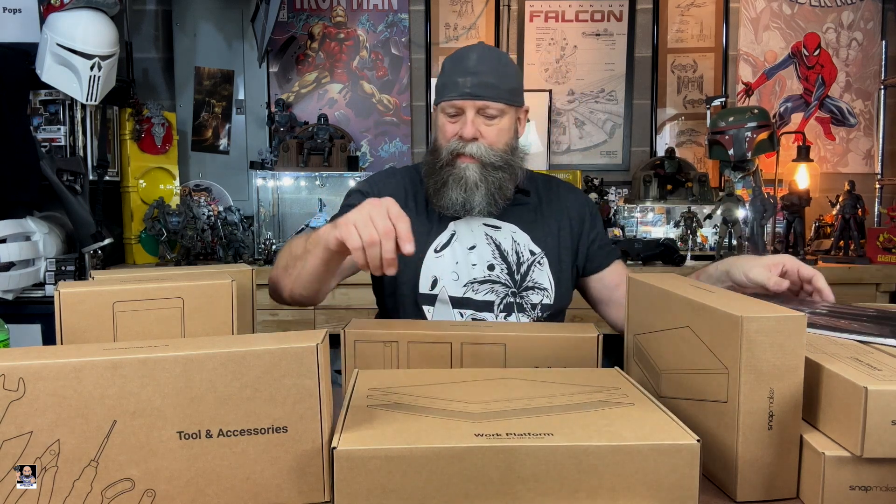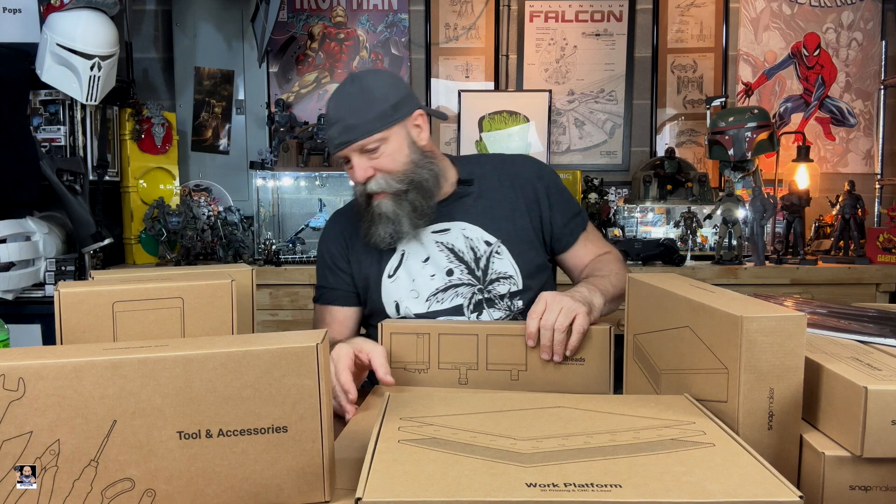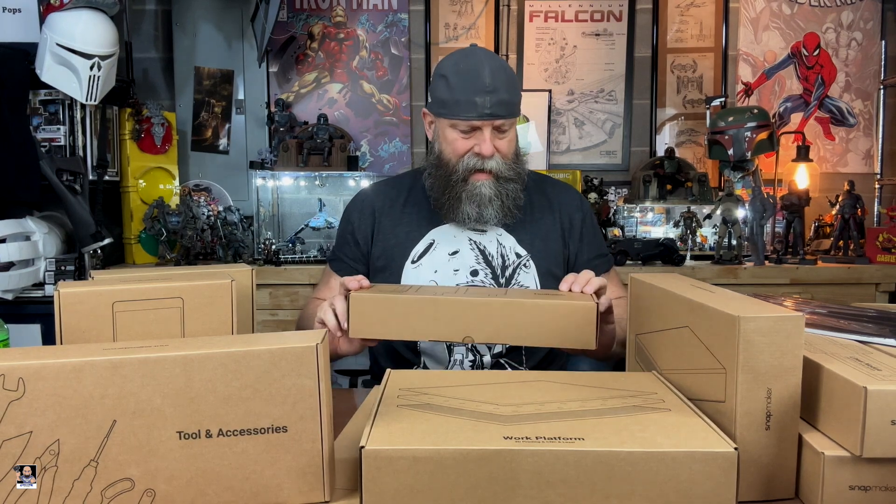This is probably some of the best packaging I have ever seen — everything is labeled. We have the tool heads, filament, the touch screen, the controller, linear modules — actually got four of those — we got cables, the work platforms which should be the print bed, the laser, and the CNC. We also have the quick start guide right there.